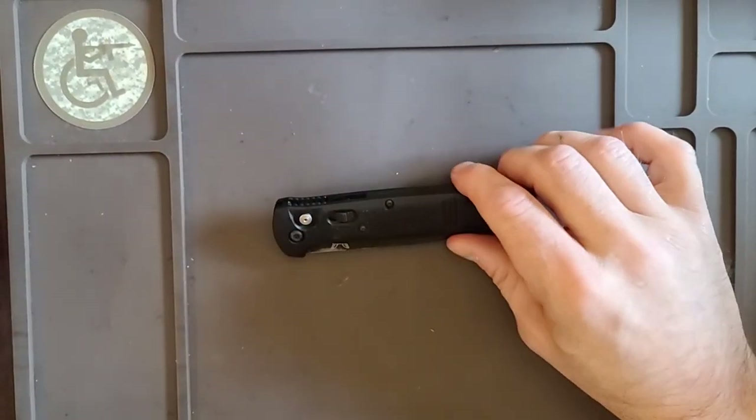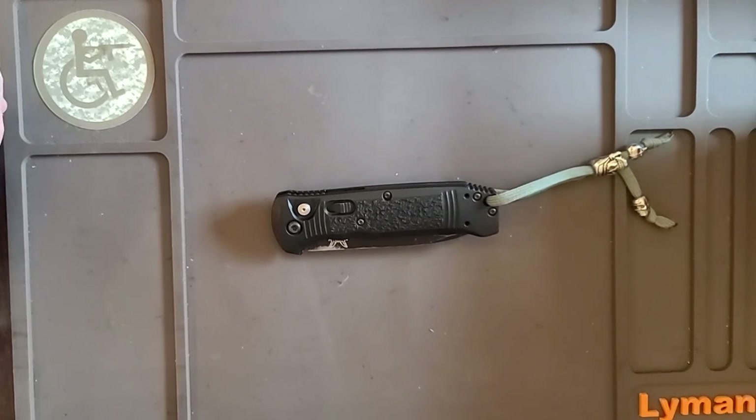So again, this is the Benchmade 4400 Casbah. If you've got any questions, let me know. It's Will & Well-Armed — have a great day and be prepared.